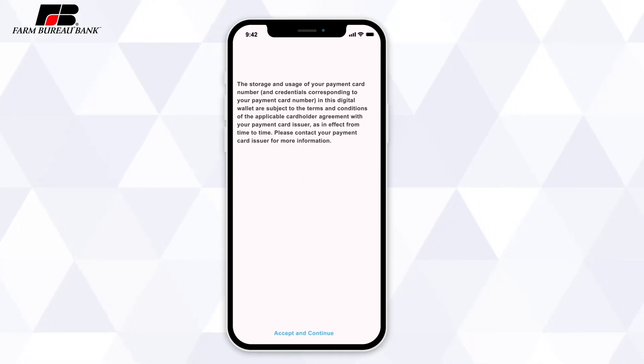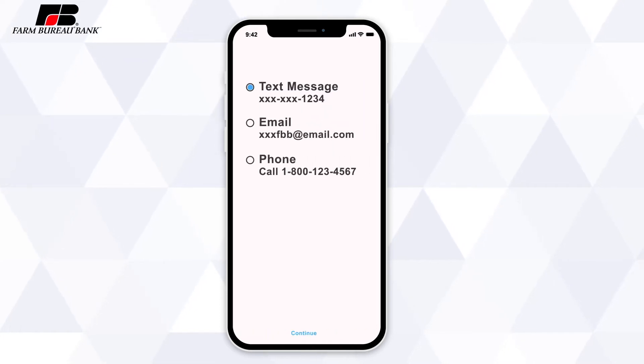When all of the card information is completed and you have accepted the terms and conditions, we'll have to verify that it's really you that's entering in your card details. Depending on the contact info you have tied to your Farm Bureau Bank account, you'll have the option to receive a text, email, or call to verify your card. Choose from one of the options available to you and follow the prompt to confirm.